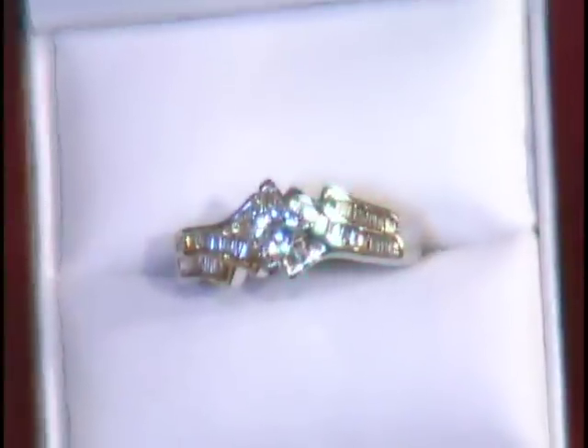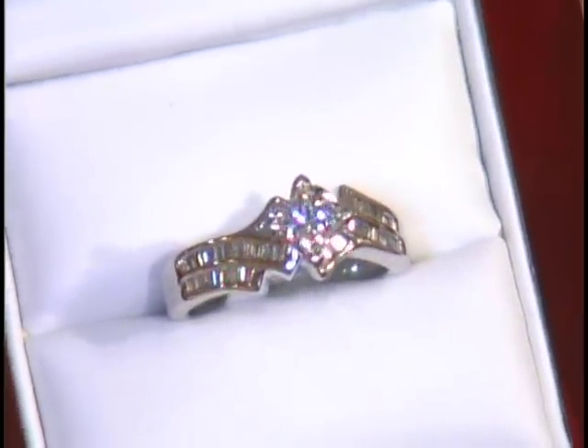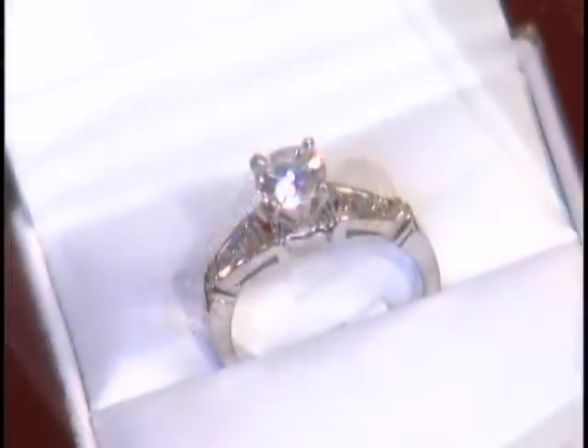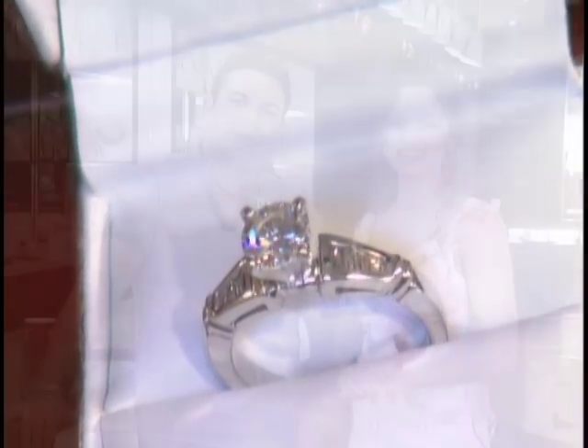We'll finish off with some nice diamond rings — of course, wedding season means someone wants to pop the question. Beautiful engagement rings with some nice styles, some with one character, some with half carats. Very elegant and simple designs that just show the rock, and that's what ladies like. We look forward to seeing you next week — thank you, bye!